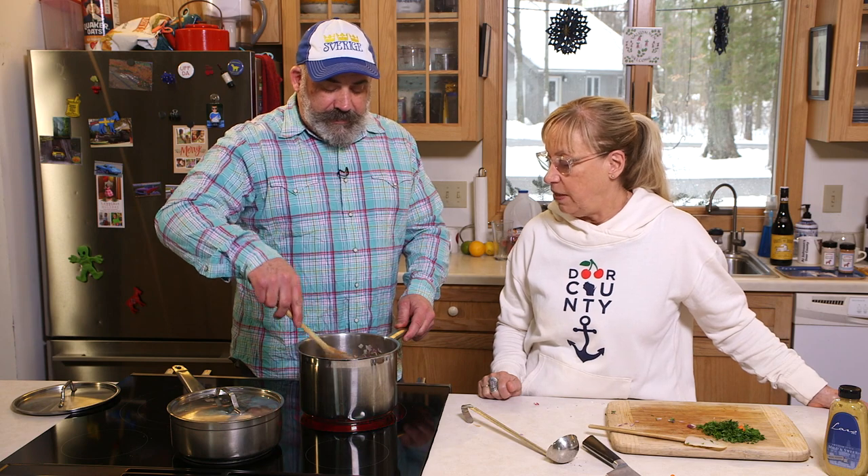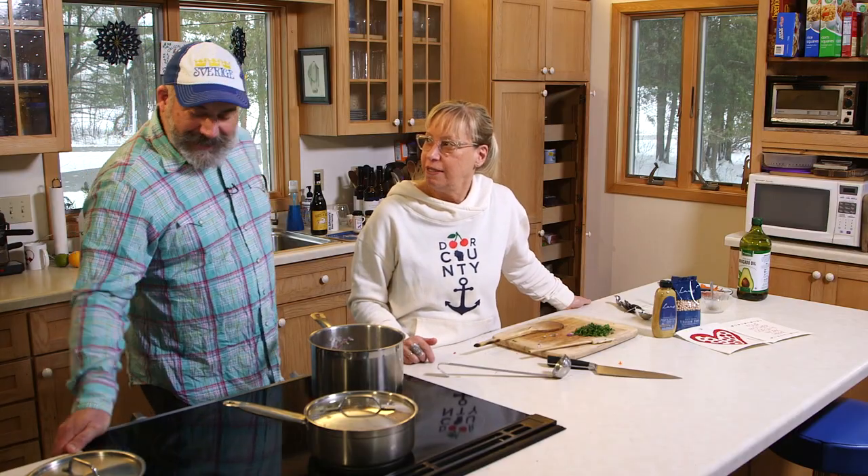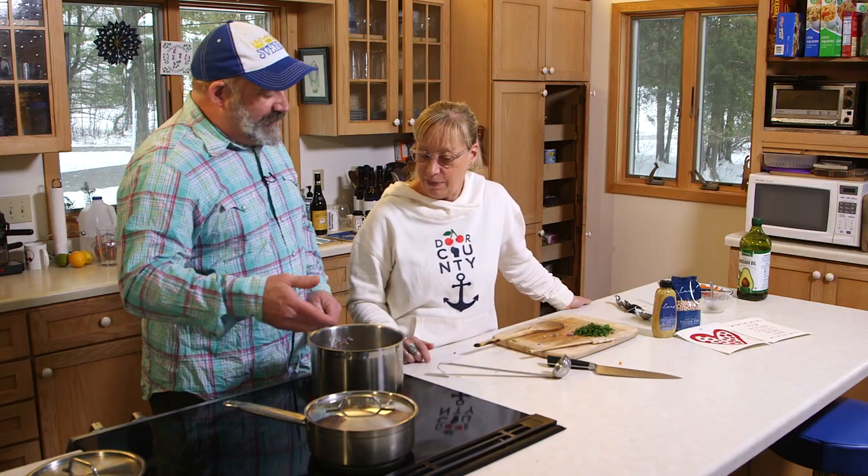I've never made homemade soup in my life. Why would I? I work at Al's — I go in there every day and there's a homemade soup. The first thing we always ask in the morning is 'What's the soup?' because that's going to be our lunch. Is it soup yet? Why should I make soup when I get leftovers? Soup is fun to make. Soup is fun to eat.